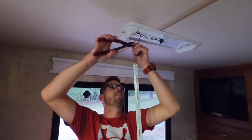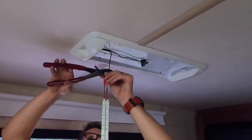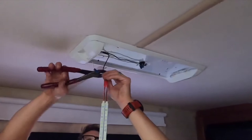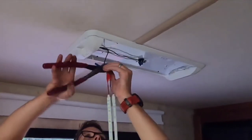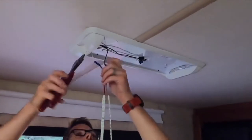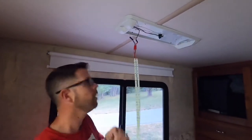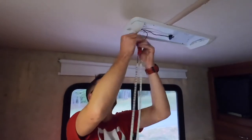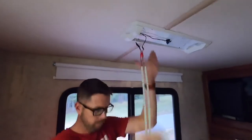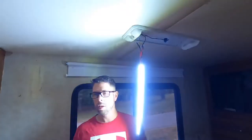So then we're going to crimp these together like so. I'll put a little electrical tape on this just to make sure that these stay together — these are such small wires and it kind of helps hold them. Another test. Yeah, we're good.